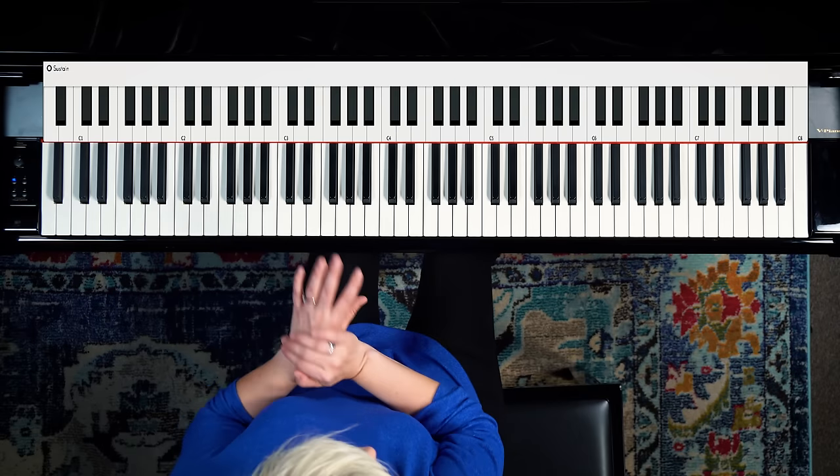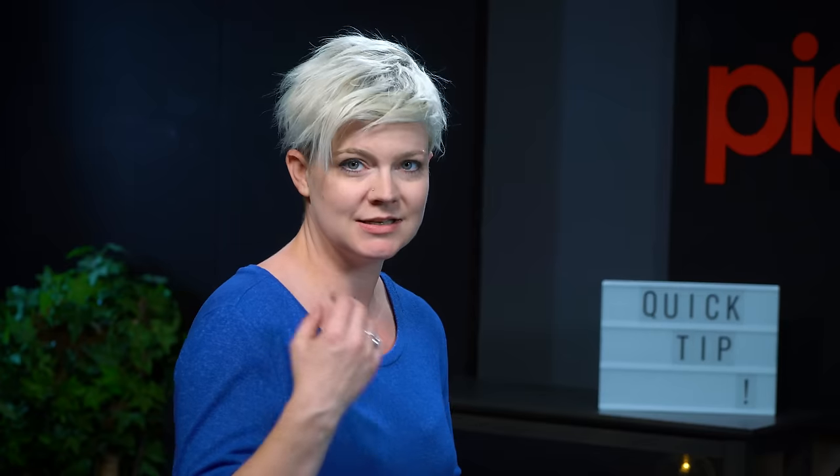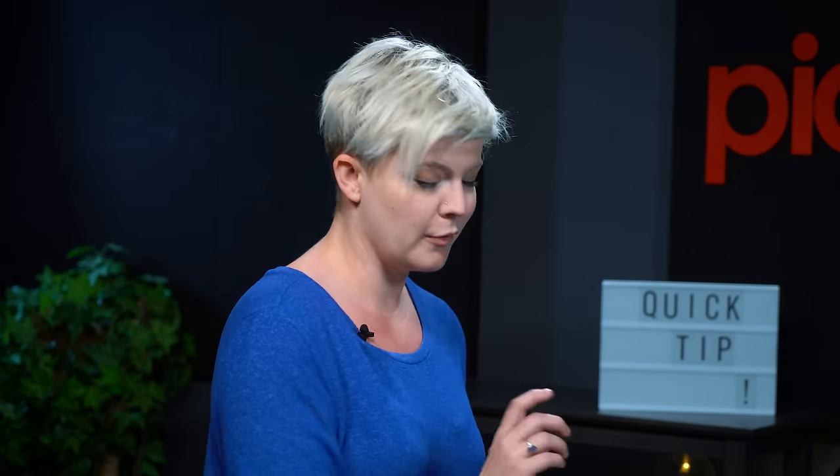Once you've arrived at a place where you can play that at a pretty quick tempo and stay in control, this is where you can start to work on some of the hand independence parts. We're going to play smoothly — connected notes — with our left hand, and we're going to play detached, which is staccato, with our right hand. So we're playing the same notes, but our hands are now doing things a little differently.